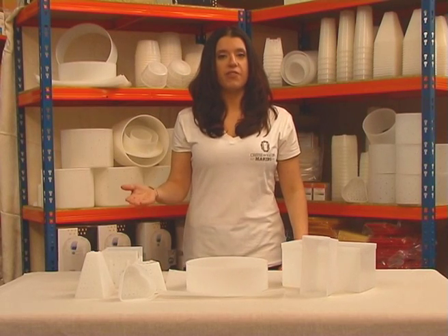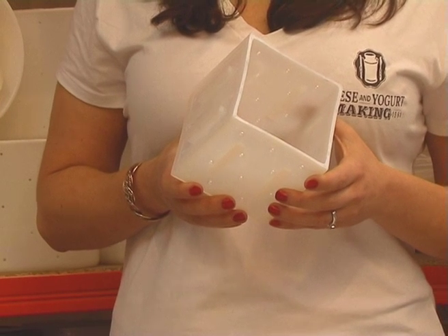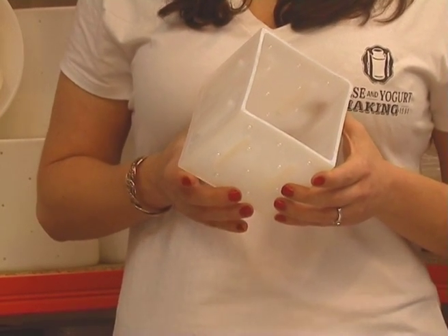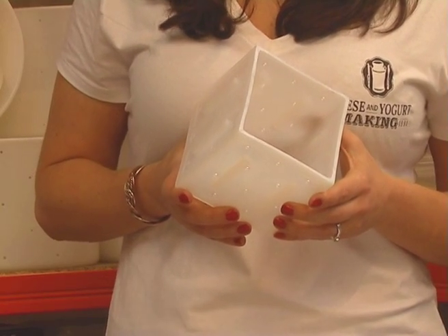These specialist molds help to create a variety of different shaped cheeses. This square mold will create a cube-shaped cheese. You will have seen cube-shaped cheeses if you've ever had the French cheese Pont-l'Évêque.